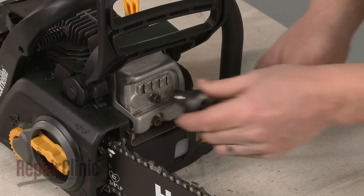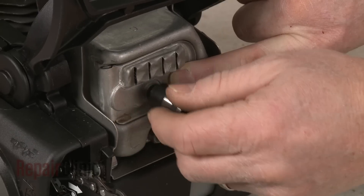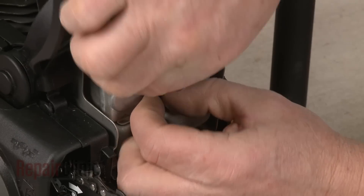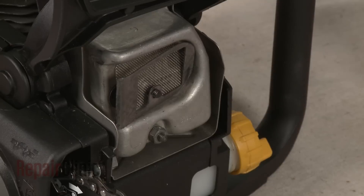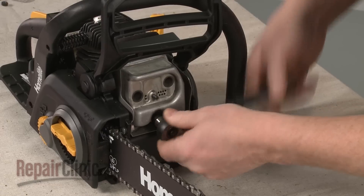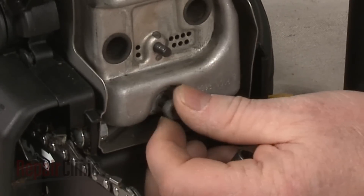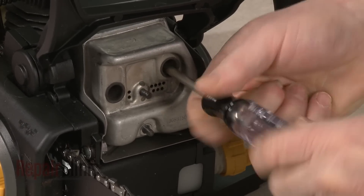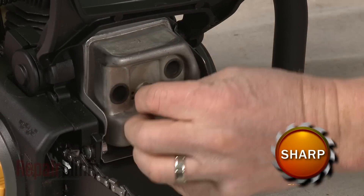Use a 3/8-inch socket to unthread the upper mounting nut securing the exhaust cover. Remove the washer, cover, and gasket, then pull off the spark arrestor screen. Next, remove the lower mounting nut securing the muffler. Use a T30 Torx bit screwdriver to remove the muffler mounting screws. You can now pull the muffler free.